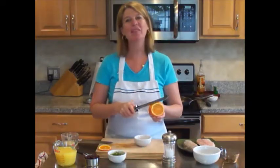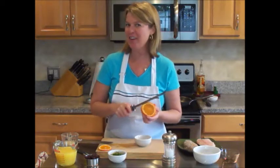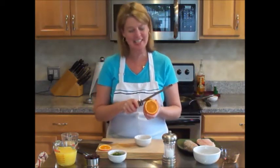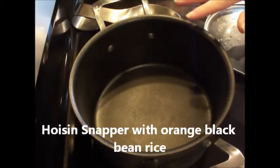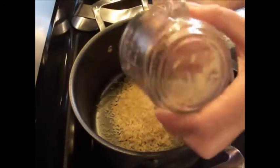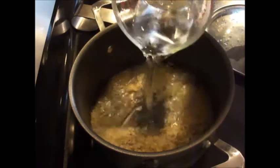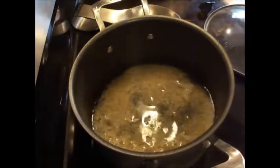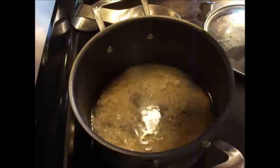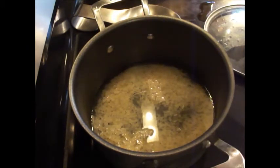Hi everyone, thanks for joining me here in the kitchen. Today I'm going to show you how to create another Off the Hook on the Plate recipe with our fresh catch of the day. I'm just finishing zesting an orange — it smells so good. Let's start with our rice: half a cup of parboiled white rice, one cup of water, and some sea salt. We're going to bring this to a boil, then reduce to a simmer, cover it, and let it cook about 20 minutes.